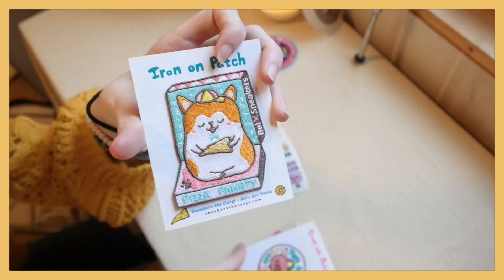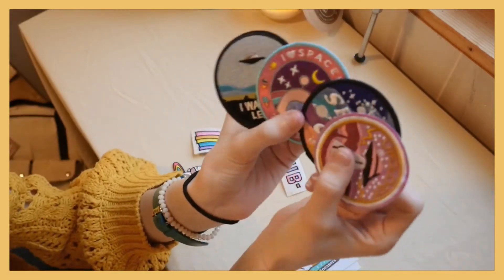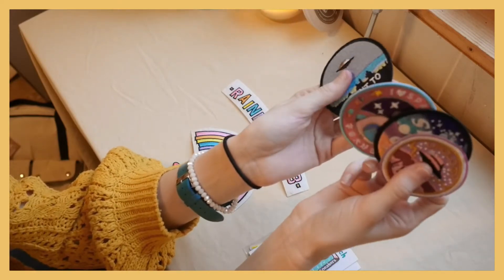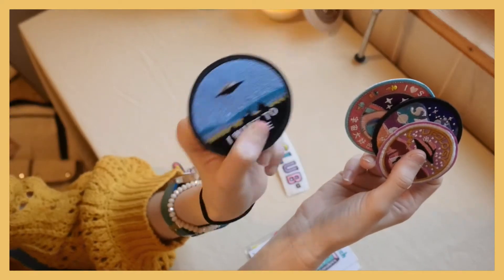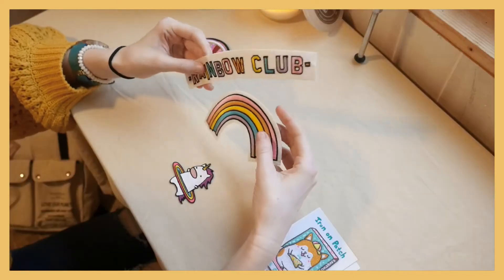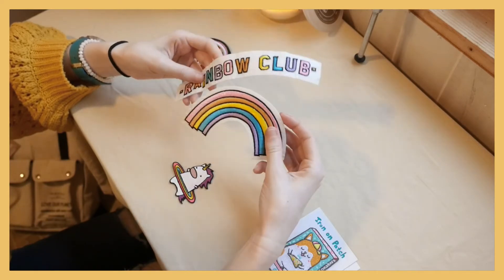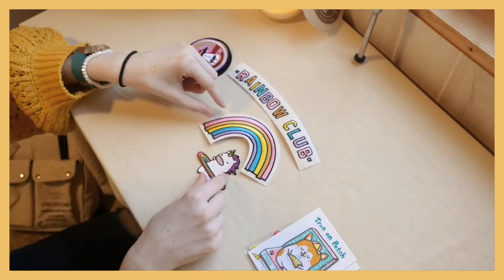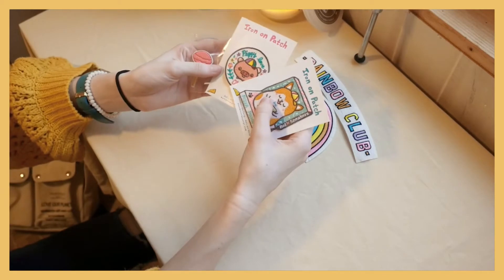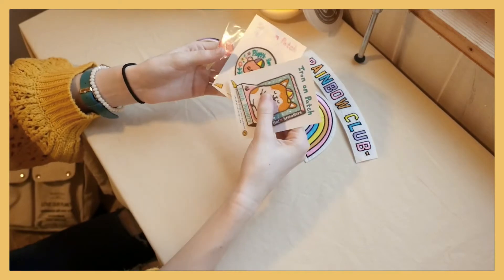I think it goes really well with the pig patch. I'm not sure about these four because they all have the same theme — this one's the UFO, this one's space, this one's space, and this one is the X-Files. I might save those for a different project, and these two go together so I might put them on the back of my jean jacket. So I might just put these three on my backpack today and get a few more patches later on.